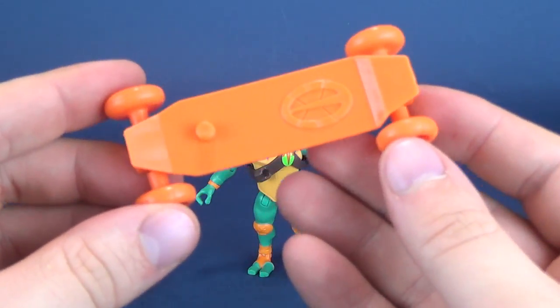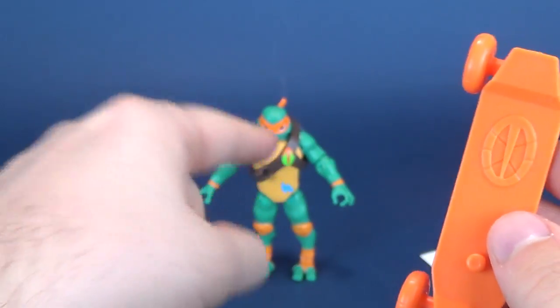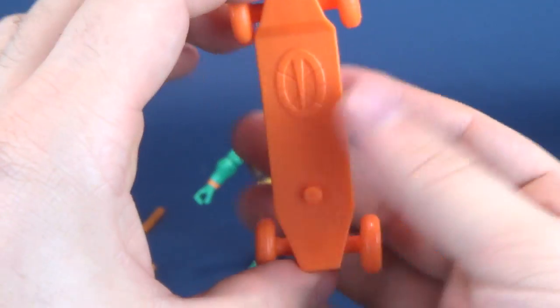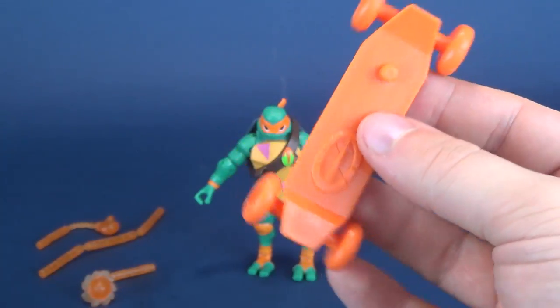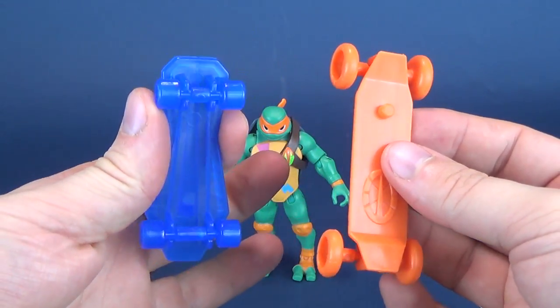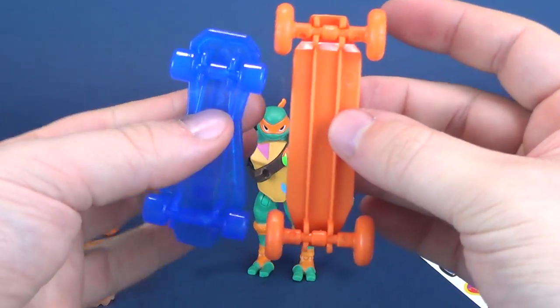He comes with a skateboard, and the skateboard has the new turtles logo on the top, which is the same logo that's on their straps — I think they're communicators, but they're just the turtle symbols. The skateboard is a little on the longer side compared to Leonardo's. Leonardo's was also made of translucent plastic, whereas Mikey's is made of just a solid plastic.